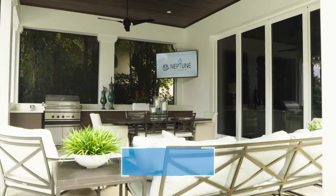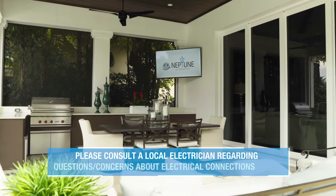Congratulations on making it to the last step before completing your Outdoor Oasis. In this video, we will walk you through how to set up your Neptune Partial Sun Outdoor Smart TV. Now that you have mounted your TV, let's move forward with powering it on.